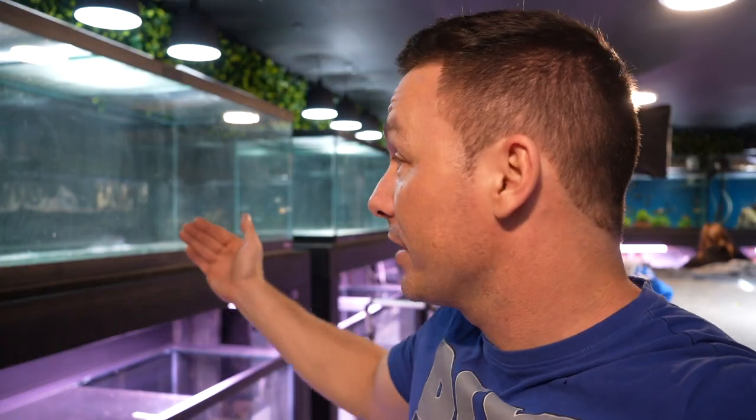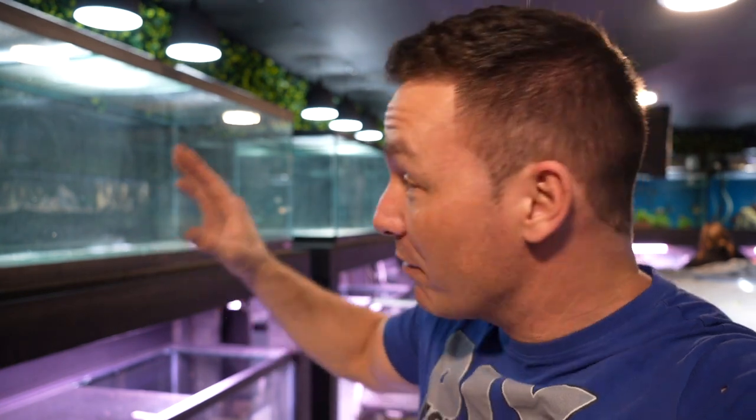I've got to get building the filters and do a lot of things. I really want to move on to scaping the tanks and get the fish out of those little quarantine tanks. If you're not subscribed to this channel yet, make sure you do or you're simply going to miss this type of stuff. I'll see you guys in the next video — I got to get to work.